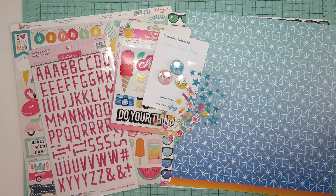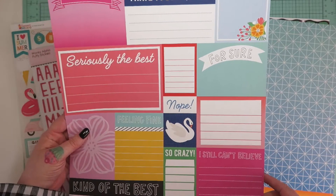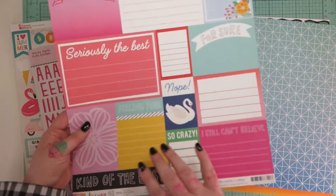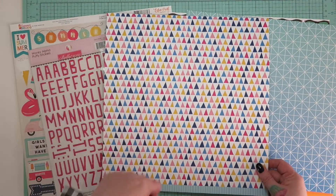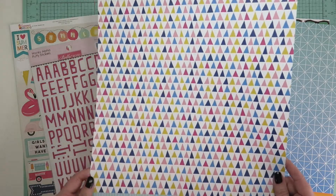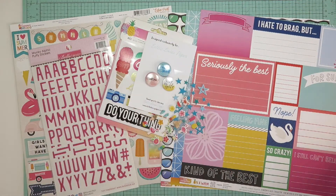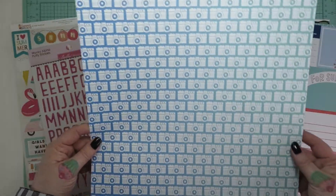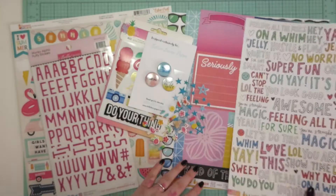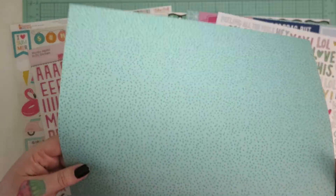Then we have from Amy Tangerine 'On a Whim' - this is 'Seriously So.' You get a sheet of cut-apart phrases which is really fun, and on the other side a triangular pattern that makes my eyes go a little bit funny. Then again from Amy Tangerine 'On a Whim' this is 'All the Feels' - and a lovely ombre with camera design. And also from Amy Tangerine 'On a Whim' this is 'Super Shot' - again with cameras - and I really like the polka dot on teal.